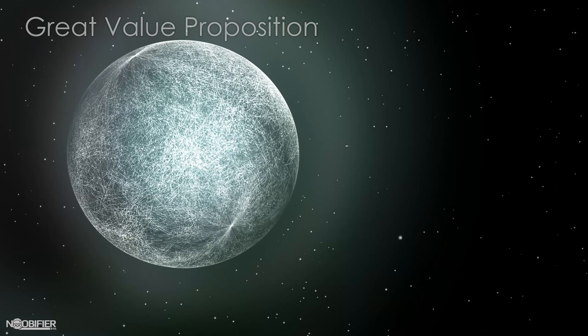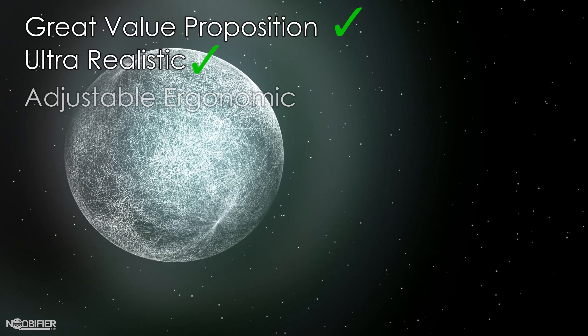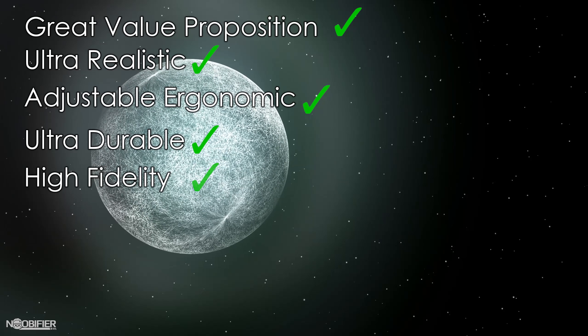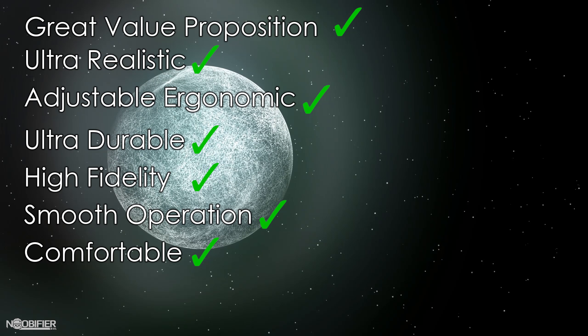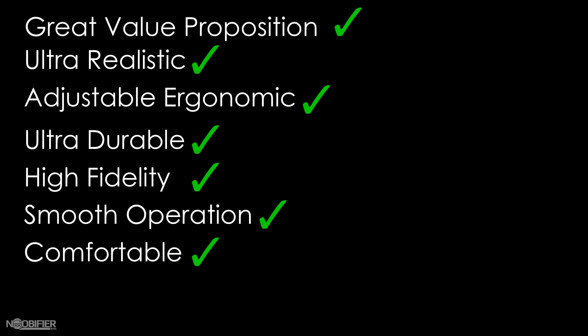There are a couple ways you can approach pedals: Great Value Proposition, Ultra Realistic, Adjustable Ergonomic Options, Ultra Durable, High Fidelity, Smooth Operation, and Comfort even after hours of use. The more of these factors that a pedal set can offer at once, the better your overall experience will be.